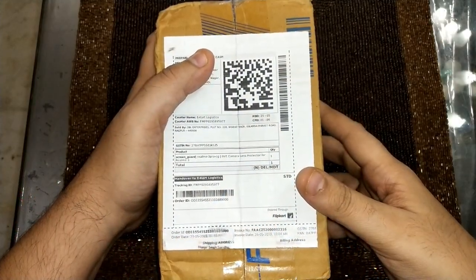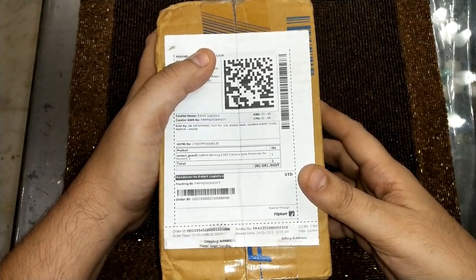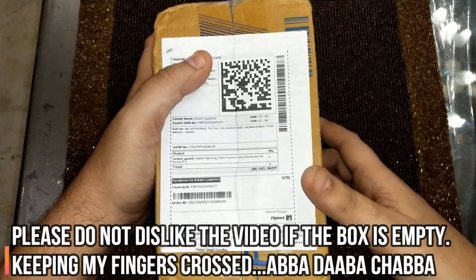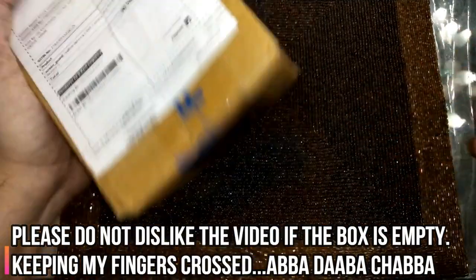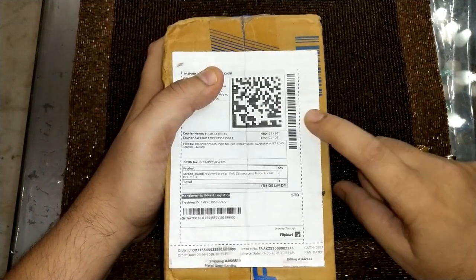This is the box in which the screen protector is shipped, and trust me, the weight is so less that you hardly would feel if there's something in the box. But when I shake it, it doesn't make a noise. So let's quickly unpack this and see what we have inside.